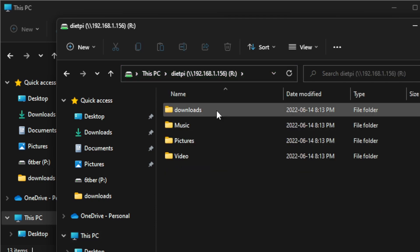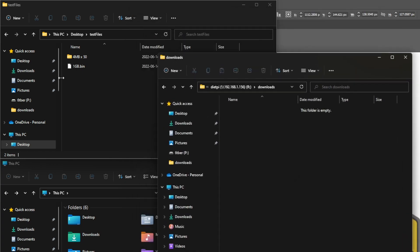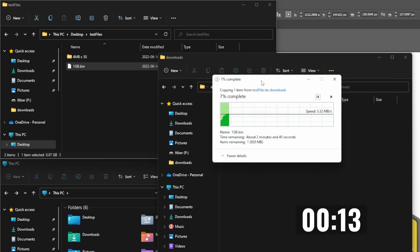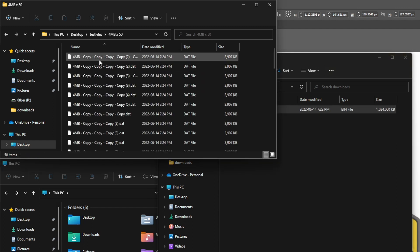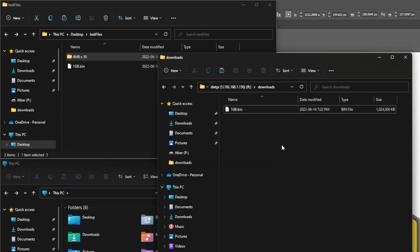Click on the DietPi network location and you'll see folders — go to Downloads, which is empty right now. I have a 1 GB sample file and I'll drag it into the Pi to test transfer speed. It's going quite slow. Here's a life hack — I'll plug the Pi into the USB port on my router, which puts it much closer to the Wi-Fi signal. Now with the Pi plugged into the router, let's see how long it takes to move the 1 GB file.